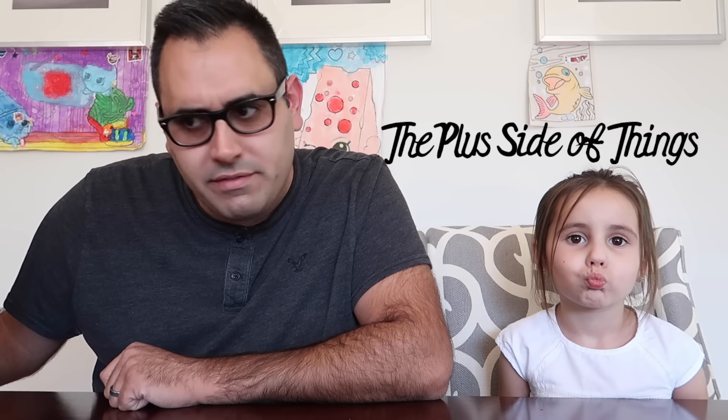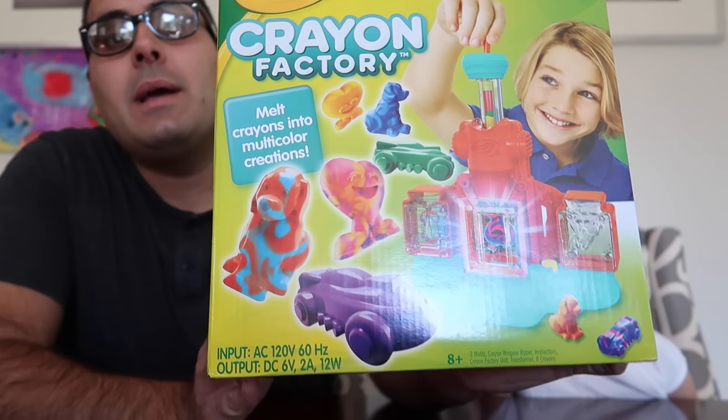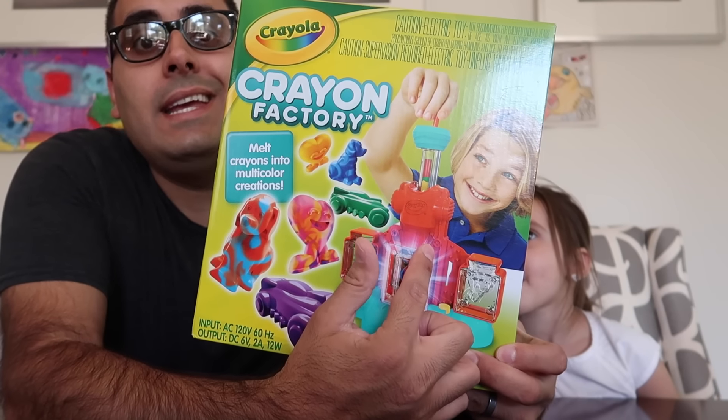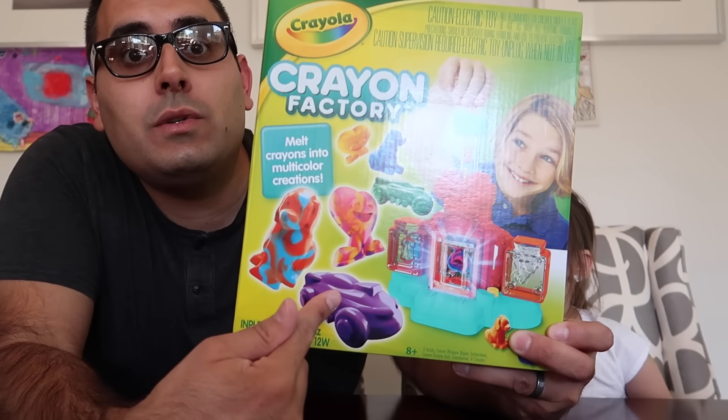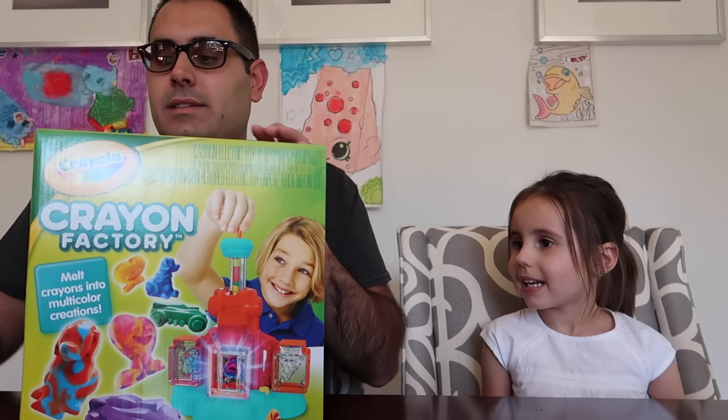What's up and welcome to another toy video. We got Crayola Crayon Factory today. Basically put crayons into this little machine here. I guess it heats it up somehow and turns it into little molds. Excited about this? Yeah. Alright, let's dig in.